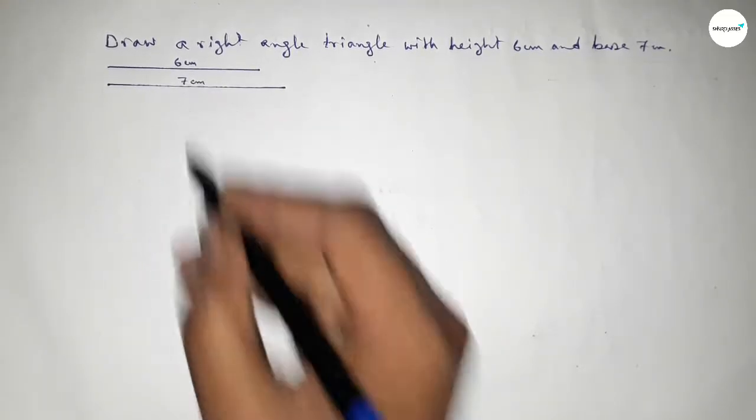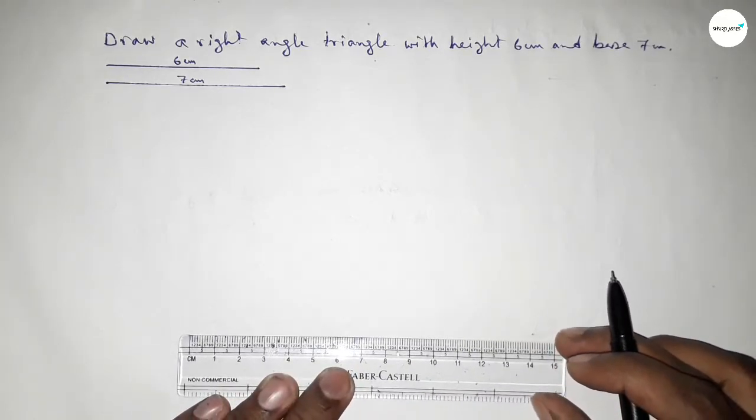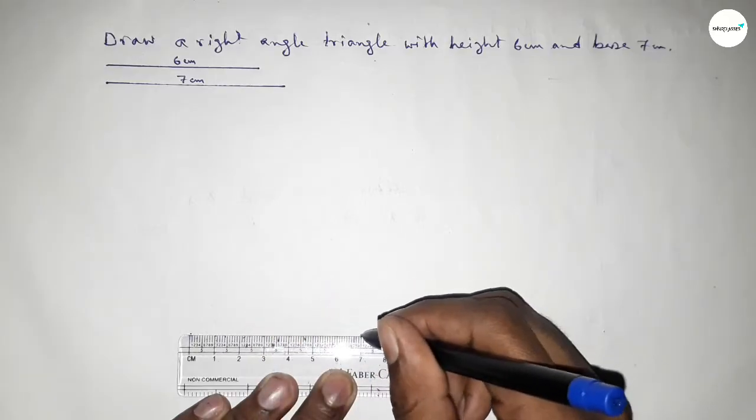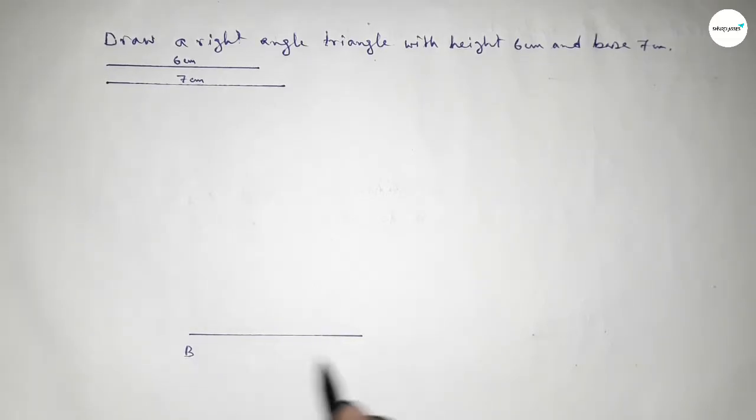Now first we have to draw a line of length 7 centimeters, which is the base of the triangle. This is the 7 centimeter line. Taking here point B and here point C.